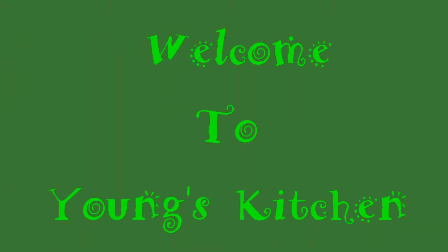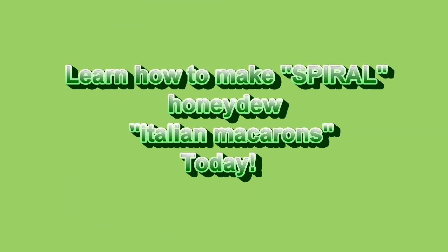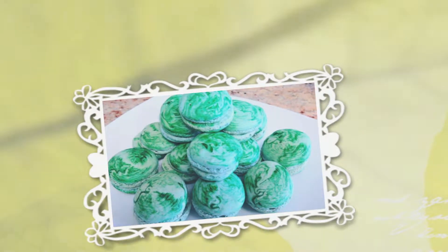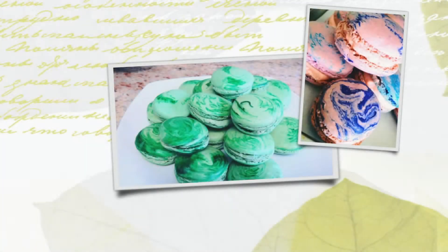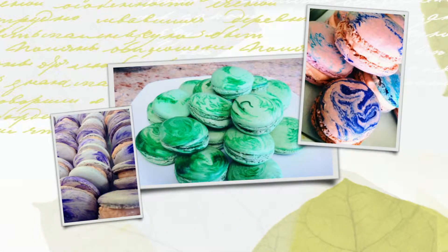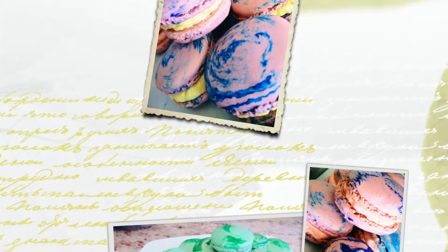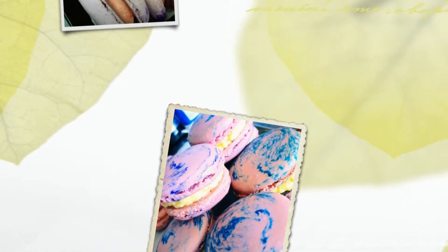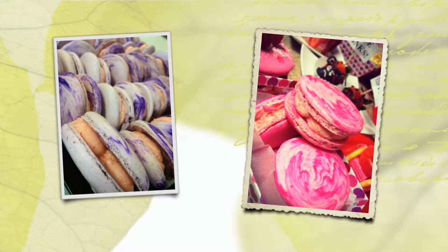Welcome to Yang's Kitchen. Let's make something special today — spiral Italian macarons! This dish will definitely impress your friends and family. Let's check out the ingredients. Today we'll be making homemade Italian macarons — honeydew macarons.